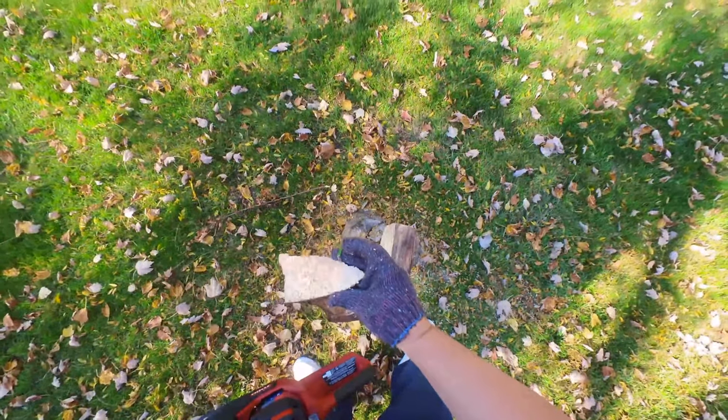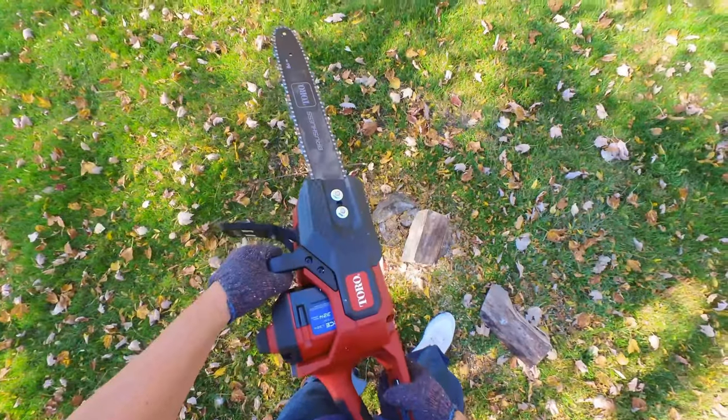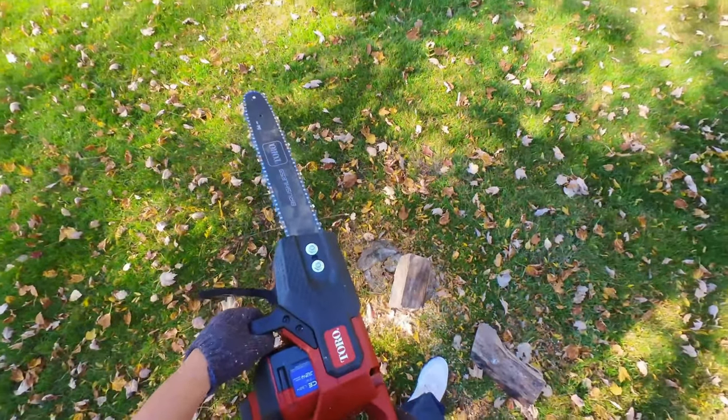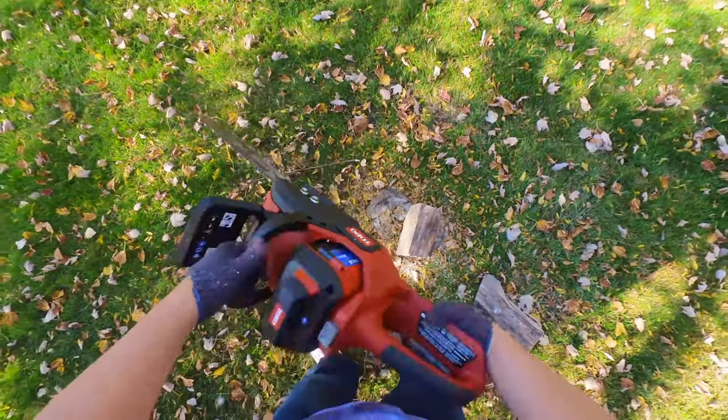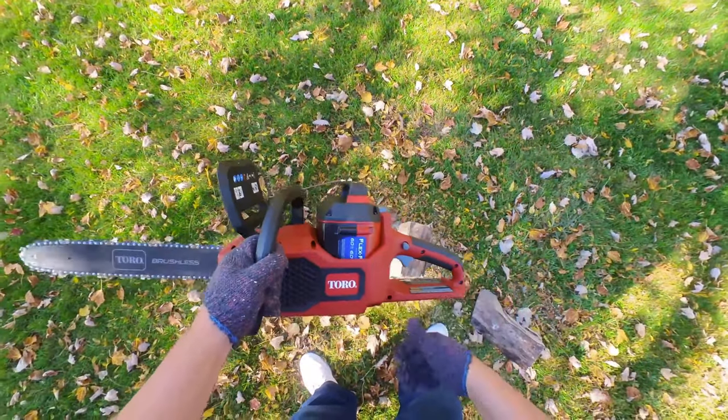So I'm going to keep cutting and get all my firewood done for the winter with this little bad boy — this Toro FlexForce 60 volt brushless cordless electric chainsaw. It is the bomb. If you want to pick up this guy, I'll put a link to it in the description below. Peter Von Panda, out!